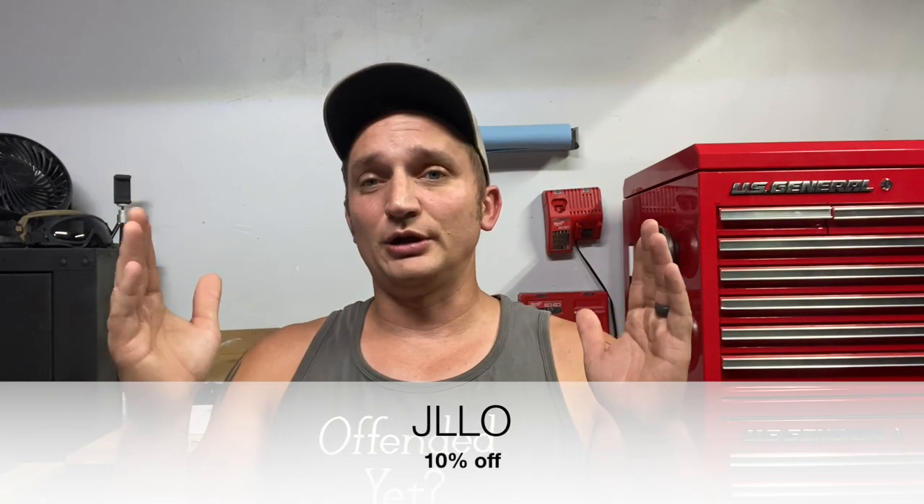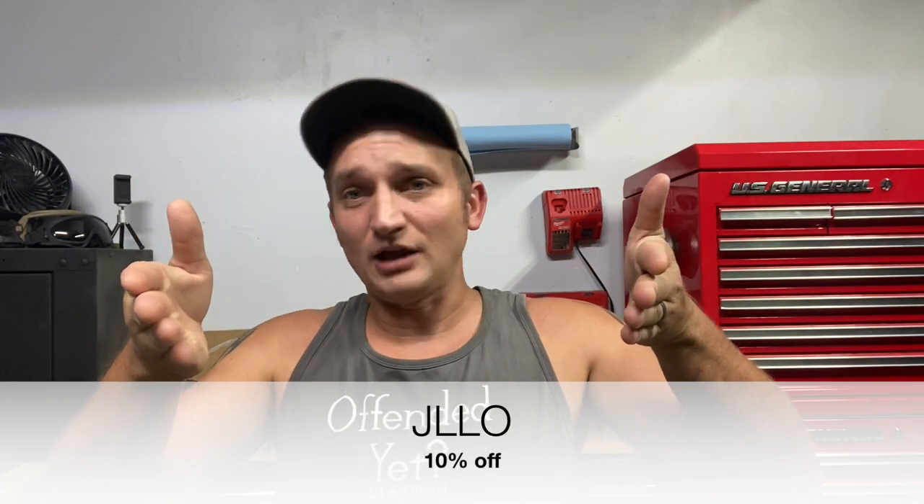I'm trying something different with this one — I accepted the affiliate link. Down below in the description there's a link to Oxbeam. Anything you buy there doesn't cost you anything extra; we get a 10% commission, just being upfront with you. They are giving us a discount code to share with viewers: use code JOLO — J-L-L-O. Guys, thank you for watching. If you're into anything off-road, either four or two wheels, this is the place for you — make sure you hit that subscribe button, like, comment, and share.